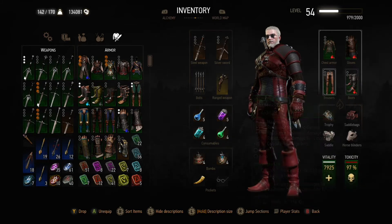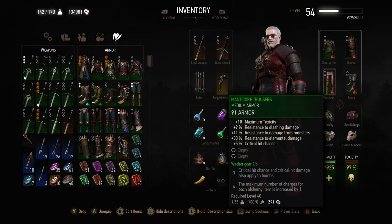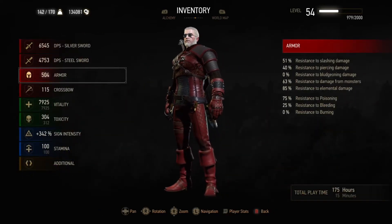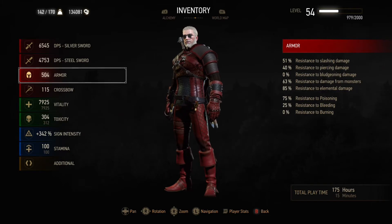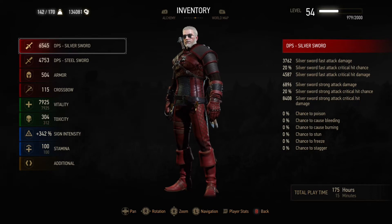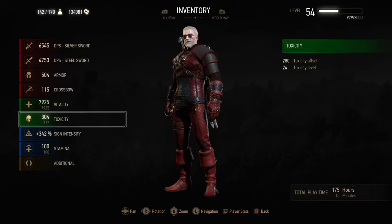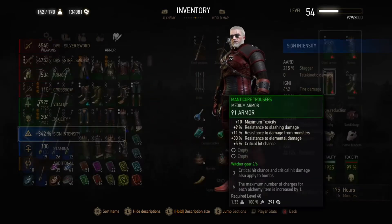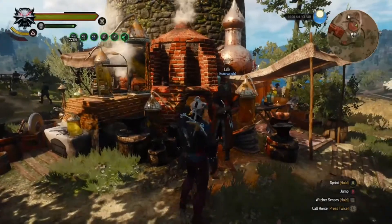Here is a version with the Manticore Trousers, Manticore Boots and Wolven Gauntlets instead of the Griffin pieces — though they are actually identical in stats. The Manticore Boots give plus 30 critical hit damage as well as increasing toxicity by 5, and the Manticore Trousers give plus 10 toxicity and increase critical hit chance by plus 5%. That means this build does even more damage with strikes while still having enough toxicity to have four regular decoctions and Thunderbolt on top.